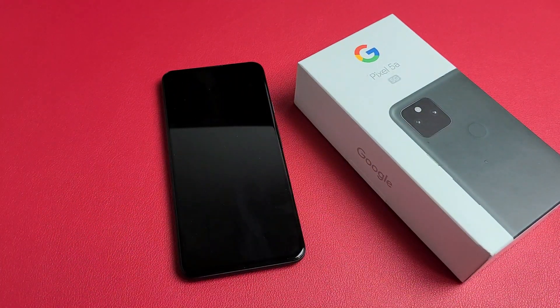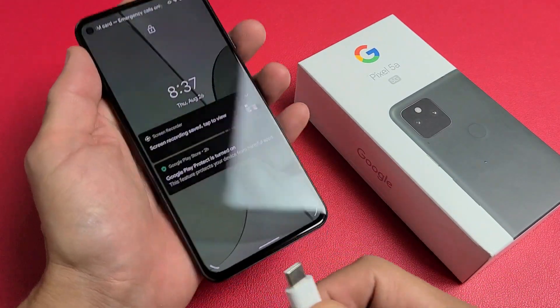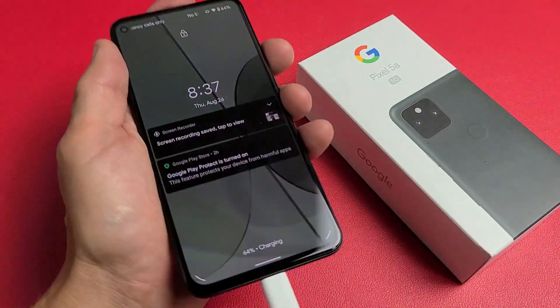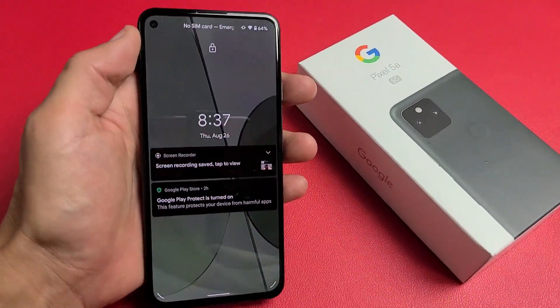Another way to tell if your phone is on is if you go ahead and give your phone power. This phone is fixed, by the way. But when you plug it in, I just felt it vibrate — you should be able to hear it vibrate. So I'm going to give you guys several solutions to get you up and running right now.